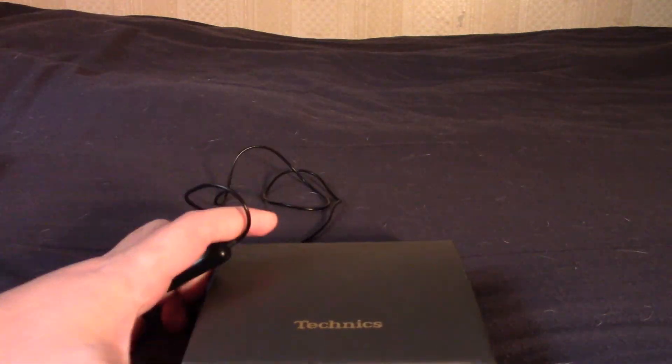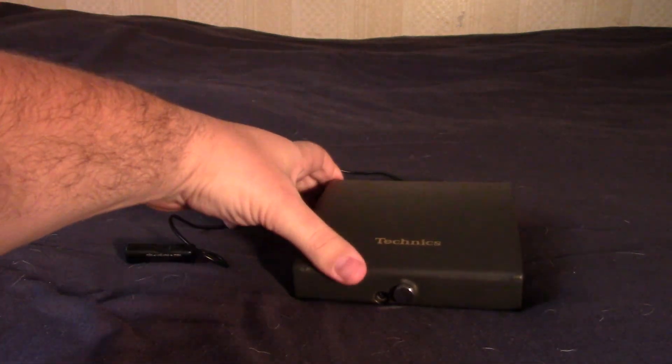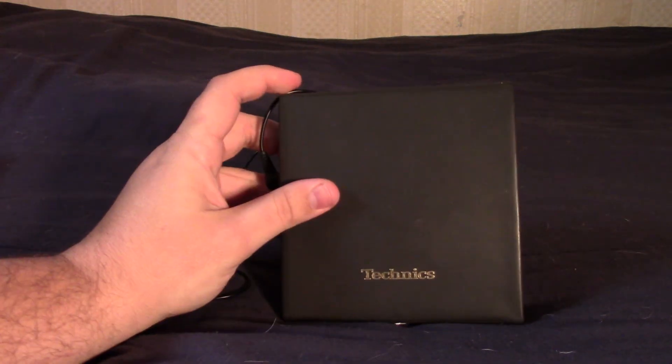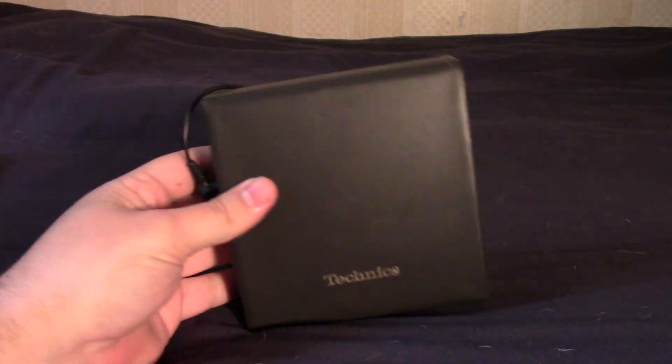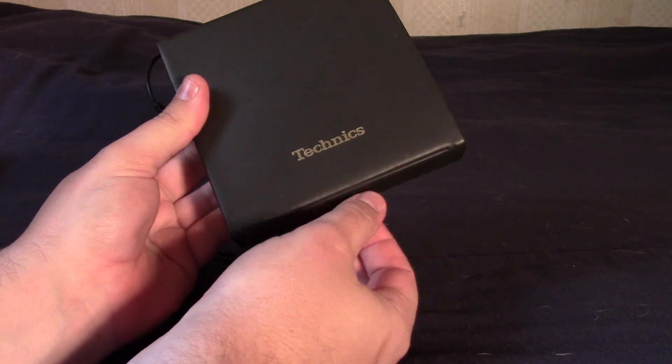What we are looking at is a vintage CD player. You guys know I love vintage tech, but specifically I love vintage media tech — stuff that plays stuff. This is a great example. This is a Technics portable CD player — a relatively nice one.